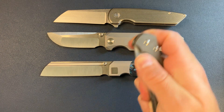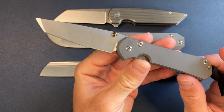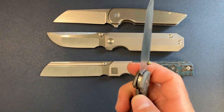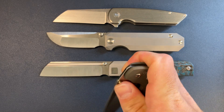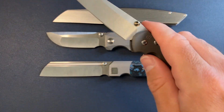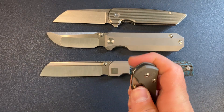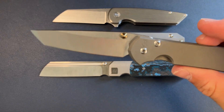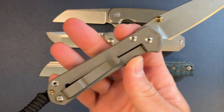At number two, the Small Sebenza from Chris Reeve Knives. This is an interesting knife. I am into Chris Reeve now, and I'm kind of getting used to the action and the slow roll. The acoustics of that snap at the end — really satisfying. This is the Tanto, Small Sebenza Tanto with gold dual thumb studs. Of course it is a frame lock.